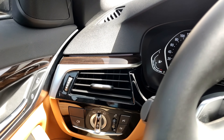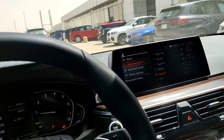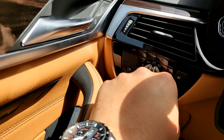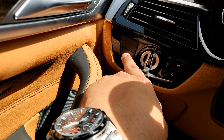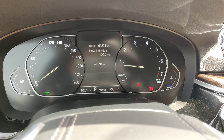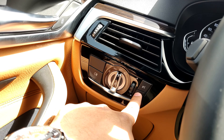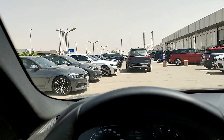On the side we have the light controls. It's currently set to automatic. I believe this button is for adjusting the brightness of the dials — you can increase it. These are the parking sensors. Now let's come to the dashboard — it's soft touch, feels very nice to the touch.